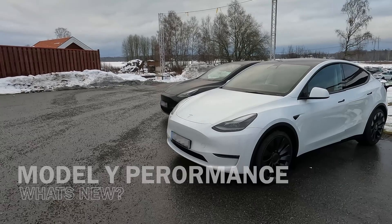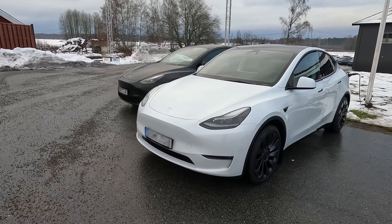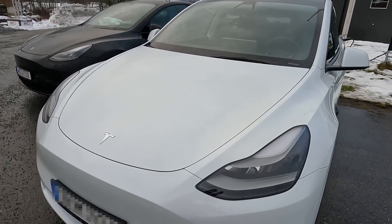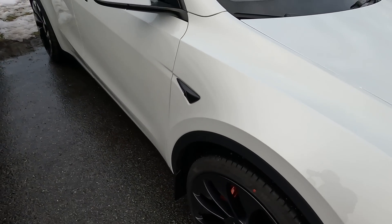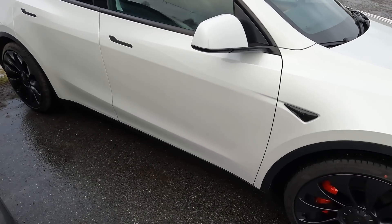This car was produced late November and has some updates that we're going to look into — mainly about the fit and finish and panel gaps. You can clearly see this car has a frunk, but the biggest difference is actually the parking sensors. We're going to check those.